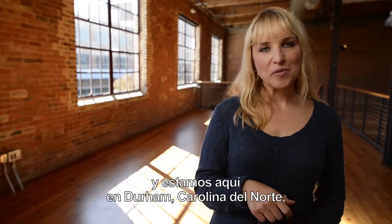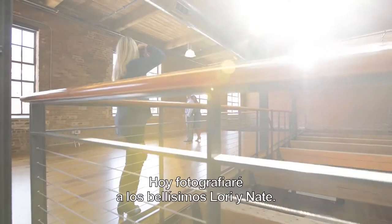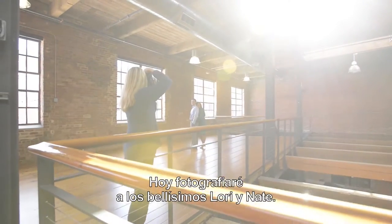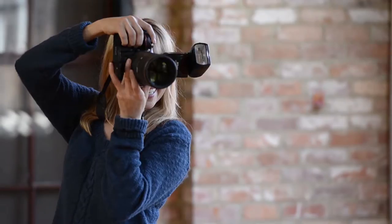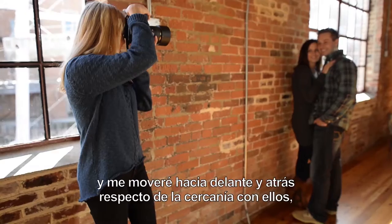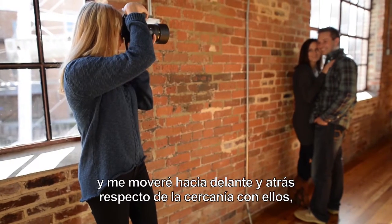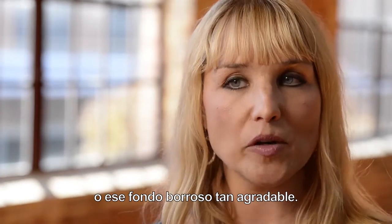Hi, I'm Tamara Lackey and we're here in Durham, North Carolina today photographing a couples portrait. Today I'm going to be photographing the lovely Lori and Nate. I'll be shooting with the Nikon D800 and the Nikkor 85mm 1.4 lens, and I'll be moving in and out in terms of getting closer to them or backing up and getting more depth of field or that nice blurred background.